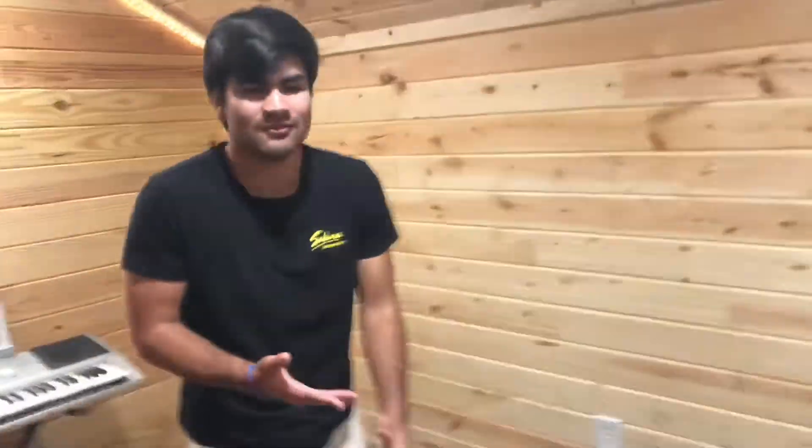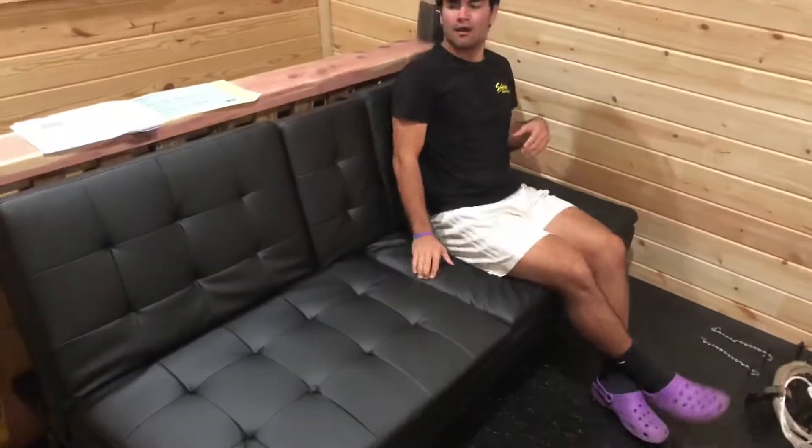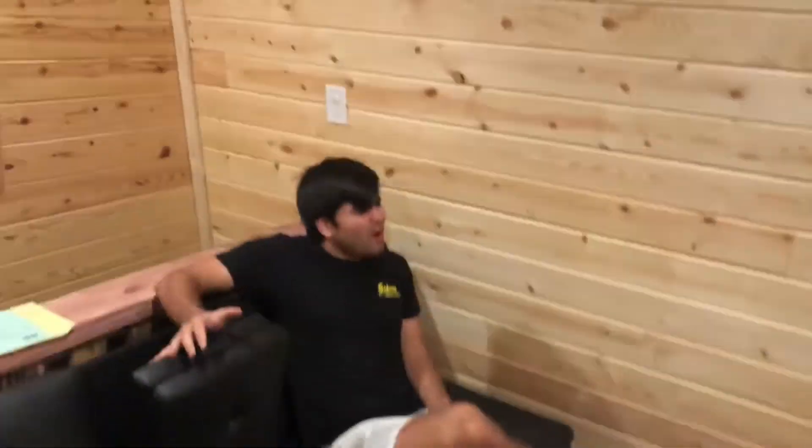Little unboxing video with an empty box. New lighting time — oh, isn't that blue? Yeah, vibe room is complete.